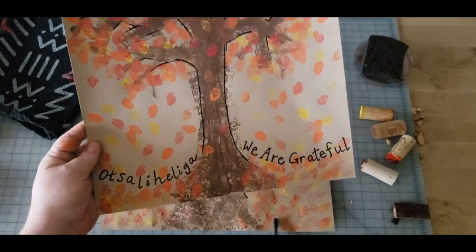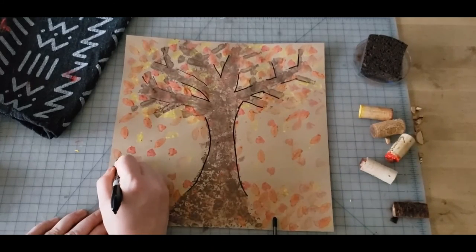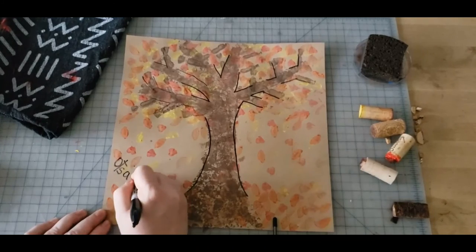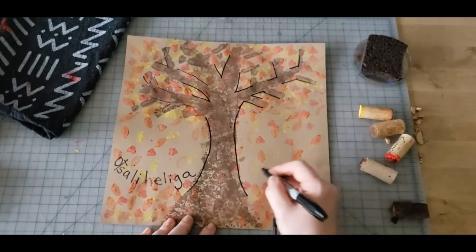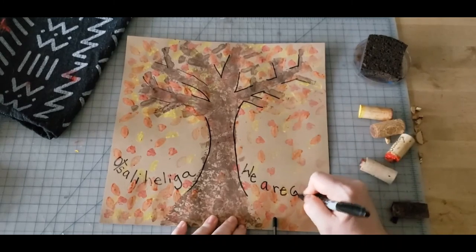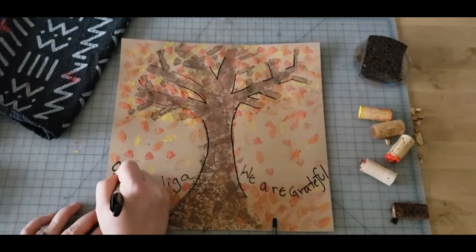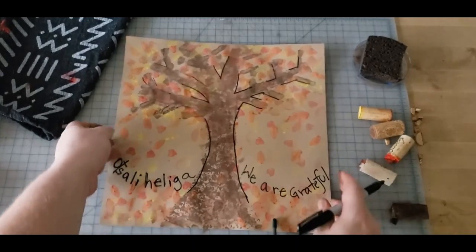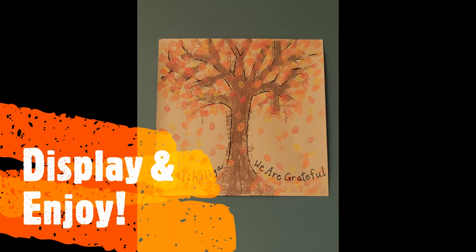Otsaliheli'ga is Cherokee for We Are Grateful. Add that on the side, drawing it in a round shape. You can go back and cover some of the letters to make them nice and bold. And you have now completed your Otsaliheli'ga We Are Grateful fall tree!